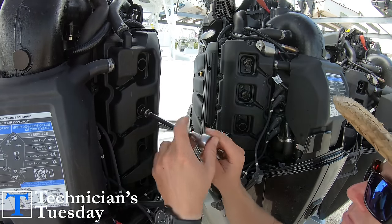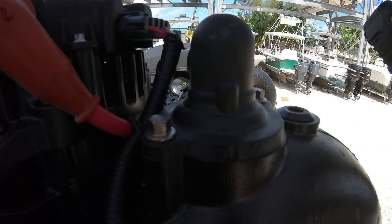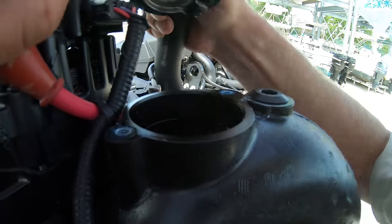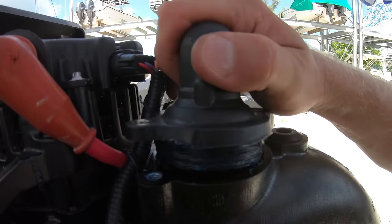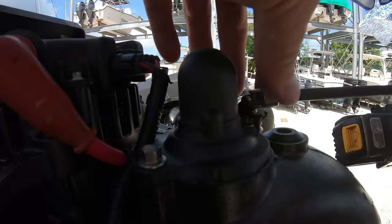Next up on the list are the thermostats that are located here on the top of the engine — these are super simple. They only have two 8 millimeter bolts holding them on, and they come just like most of the new Mercury thermostats, with the entire housing and everything. We'll just grease up the o-ring on the new one and turn it back and forth until it fits down into its spot, then tighten up the bolts.